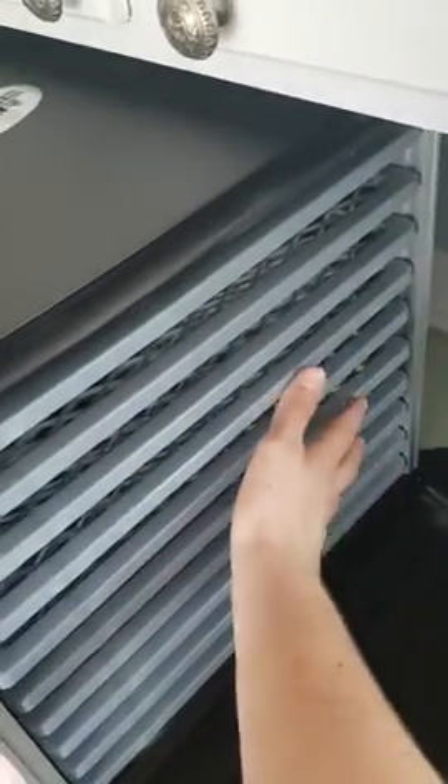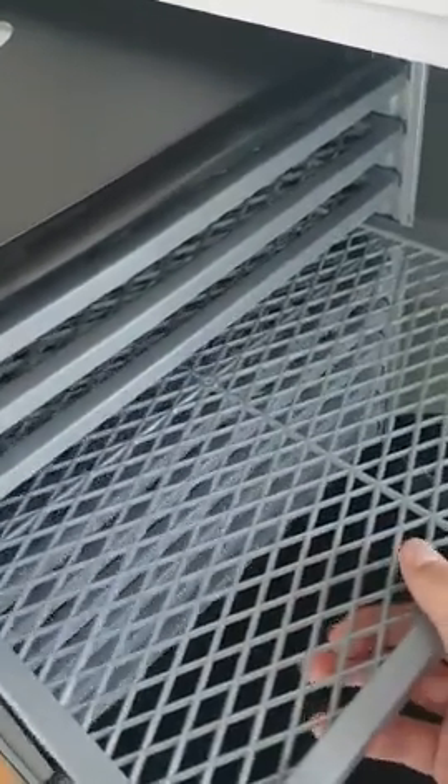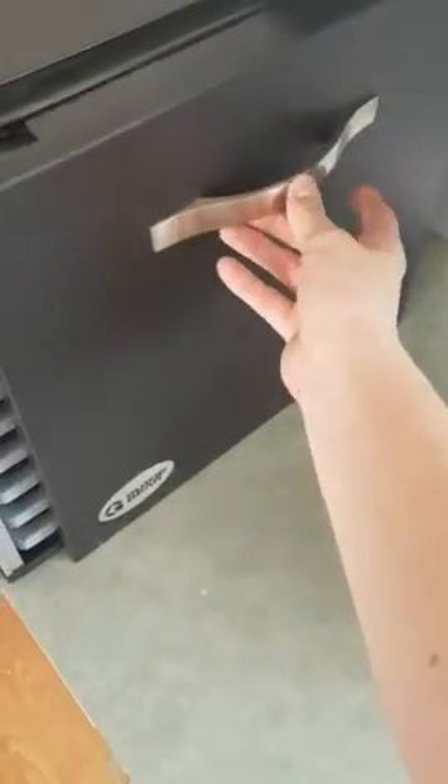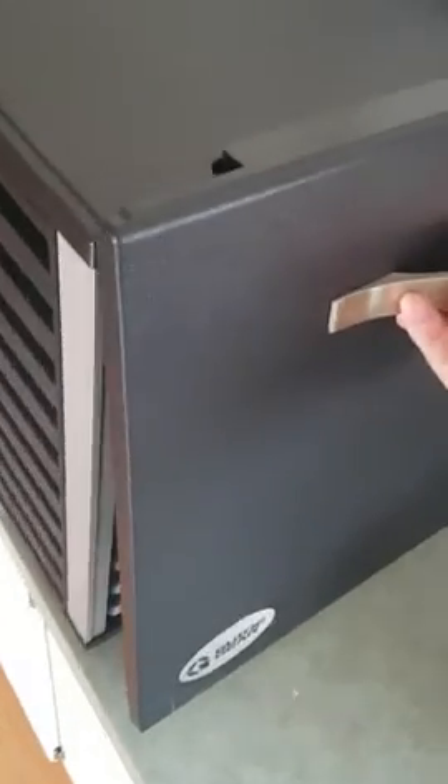You can definitely feel the air now. These trays are all plastic, but I mean, it was only $149 so I really don't expect much more — I think that's a pretty good price. Now that bottom part is metal, which I appreciate, that's pretty cool. And to get the lid to go on there you just kind of do that, and it sits on there properly.